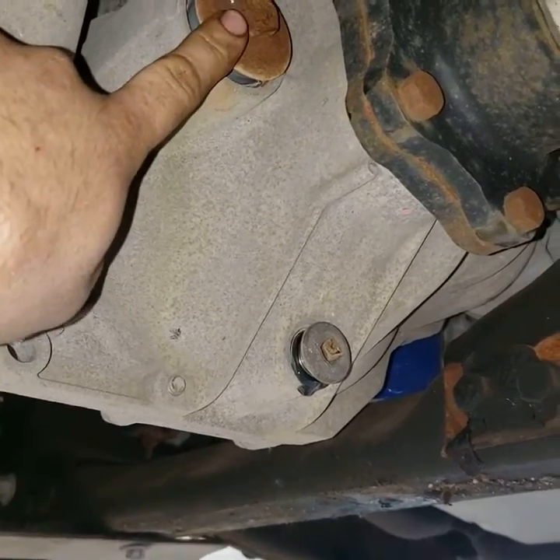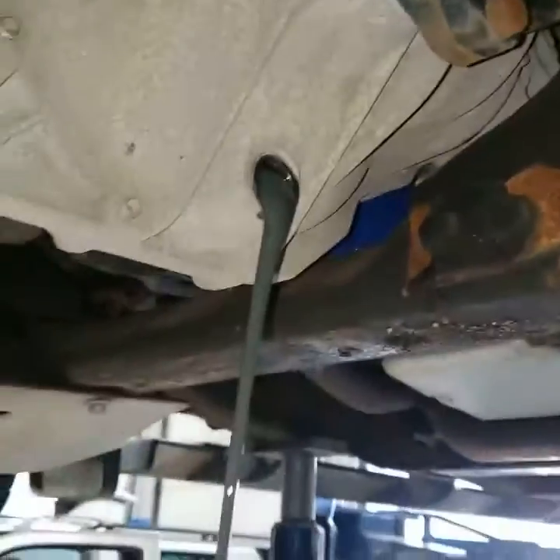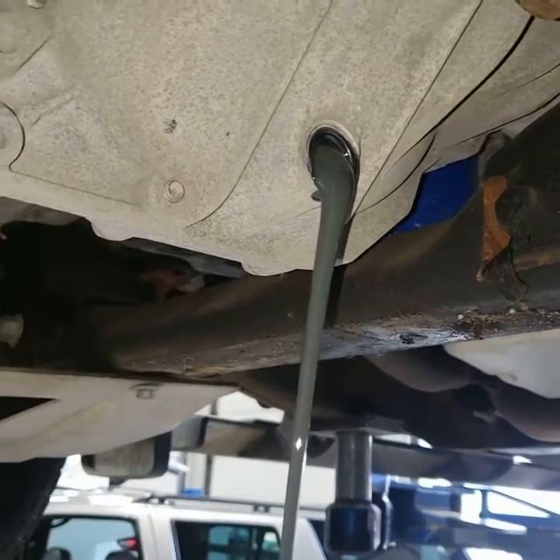On this front differential we have a fill plug and a drain plug. So what we're going to do is we're going to pull this drain plug out. And as you can see this fluid is actually really dark and dirty, so we're actually going to drain this all out.